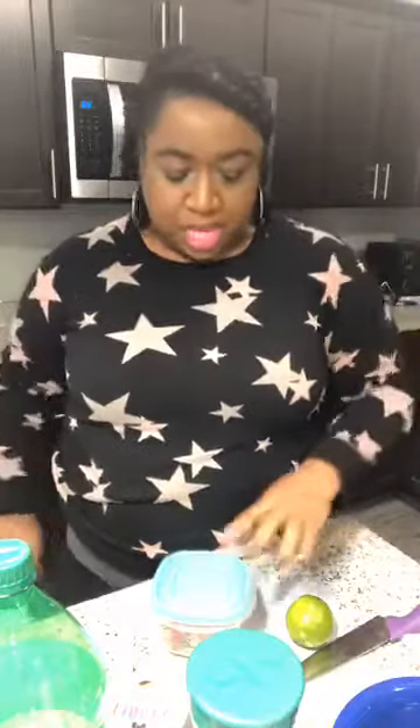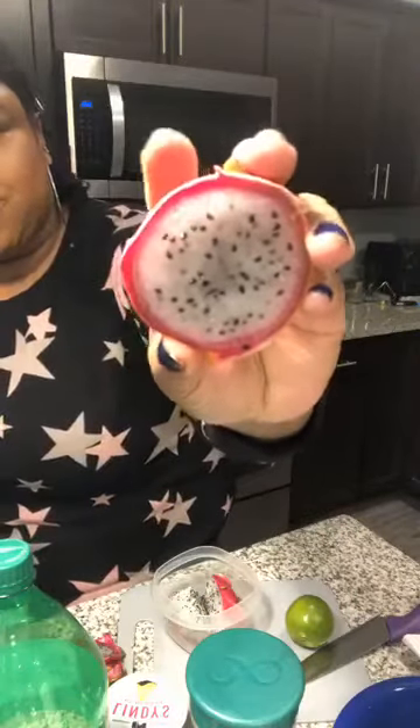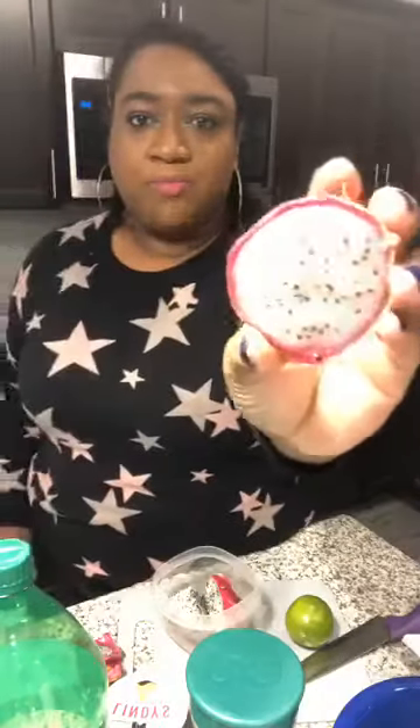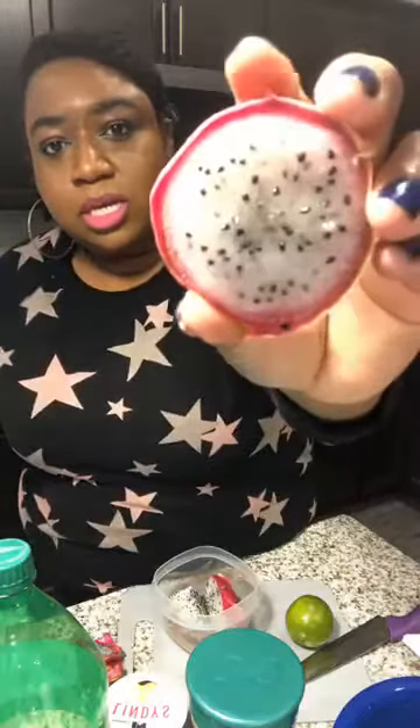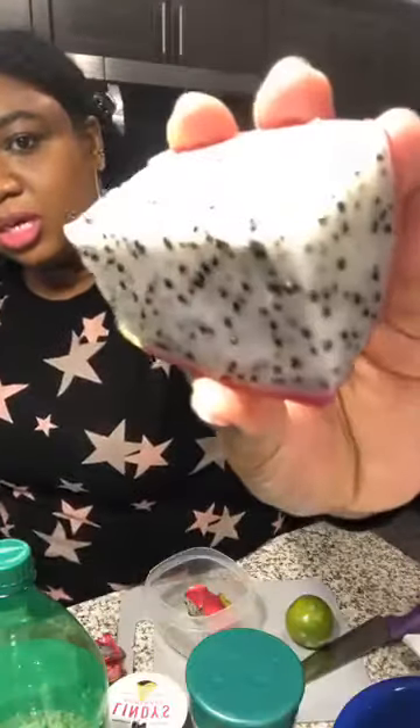First things first — I used dragon fruit yesterday so I just saved half of it for our drink today, and it kept up really really good, I just put it in the fridge. When I cut it yesterday, this is what the inside of the dragon fruit looks like. This is a white dragon fruit. They also have dragon fruit that is pink on the inside or red on the inside. You see the little black dots — it's like nature's polka dots — these are the seeds. The seeds are edible, so it's okay to eat the inside; you just can't eat the skin.